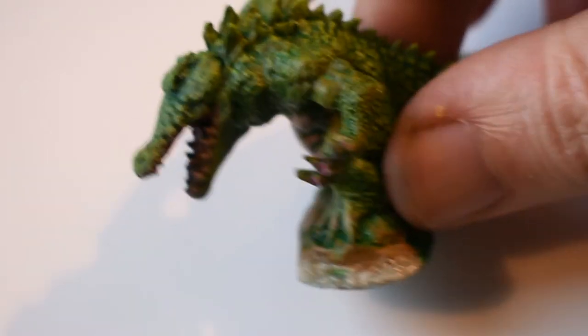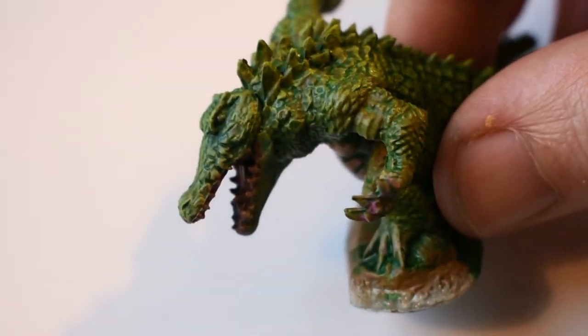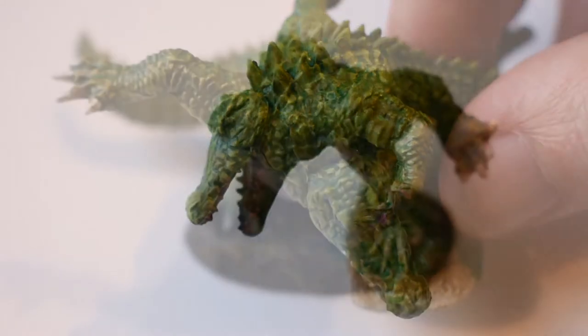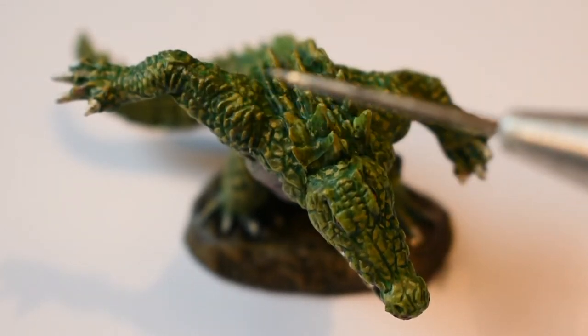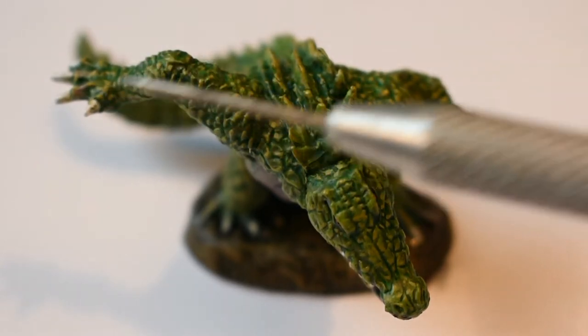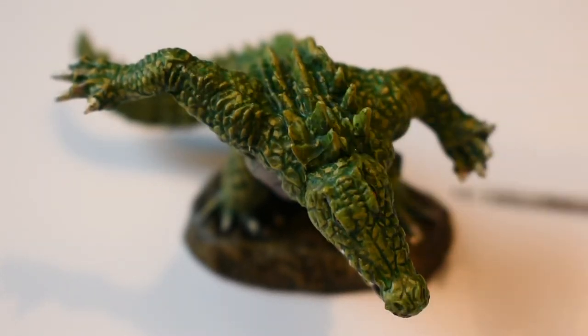Next up I'm going to be doing those final highlights and dropping in all the details like the teeth, the claws, and the eyes. Here's the finished werecrocodile then. I mixed some final highlights using khaki and white — the white for the opacity and brightening of the greeny, yellowy, browny colour, just to make it a bit lighter than the lime green and more opaque. I ran highlights across the shoulders and hands, across the top of the head, down the spine, and around the tail.